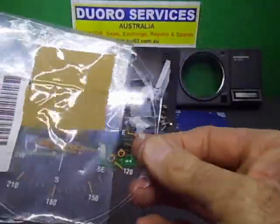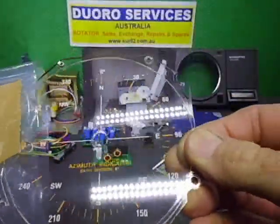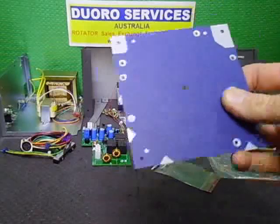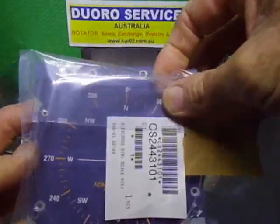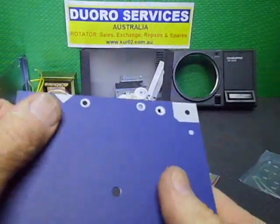I also got hold of some brand-new displays — these are the displays for the actual 450/650 — and I got the brand-new backing for this display as well, so that will sit in front of the display.